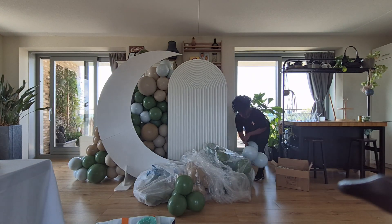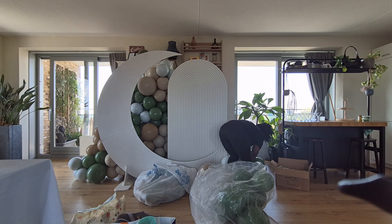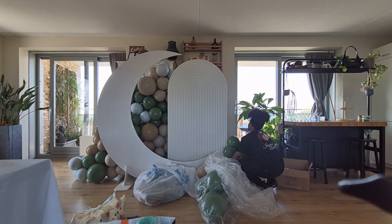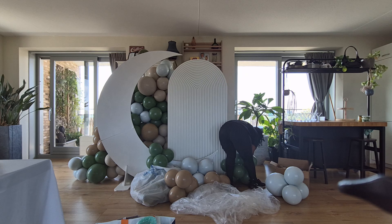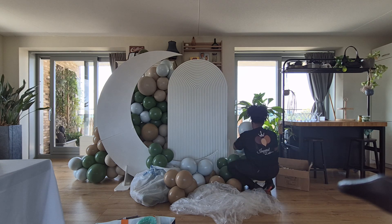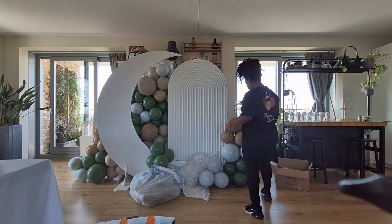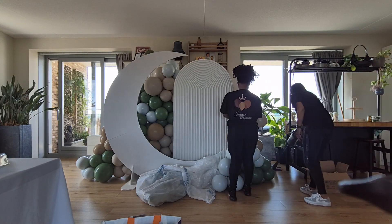This was a pretty big order — I had this backdrop and then around eight helium centerpieces and a welcome sign as well. What I did with the centerpieces was these little vases, and I put some baby's breath in there and then just tied the balloons to the vase as a weight. I really wanted to do something different than the regular balloon weights you can get, and it was a cute idea — it came out really pretty.